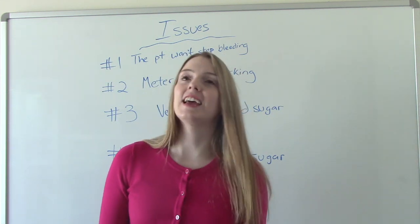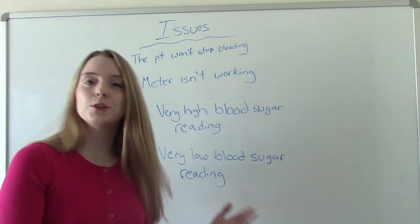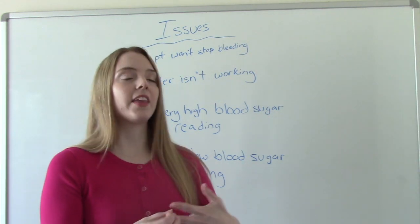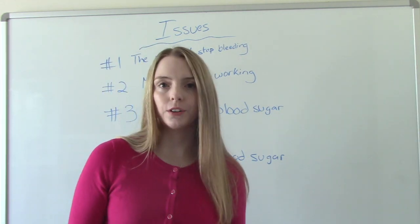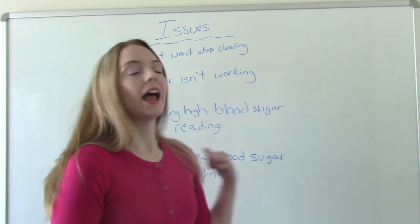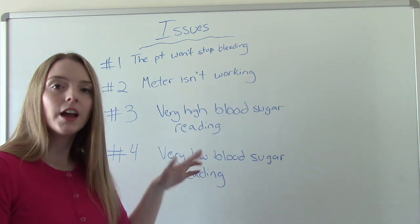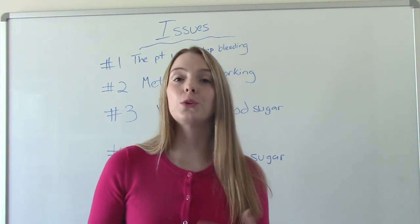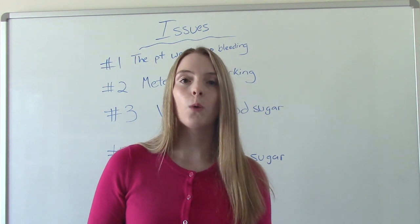What if the patient doesn't have any orders yet and the doctor hasn't seen them? You've come across them and they've fallen, and you take a blood sugar and blood pressure and find these extremes, but there are no orders for insulin or glucagon. You want to page the doctor right away and do everything within your scope of practice while you wait for them to return your call.